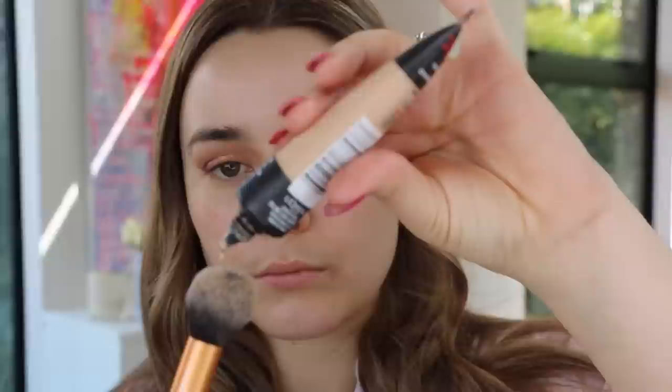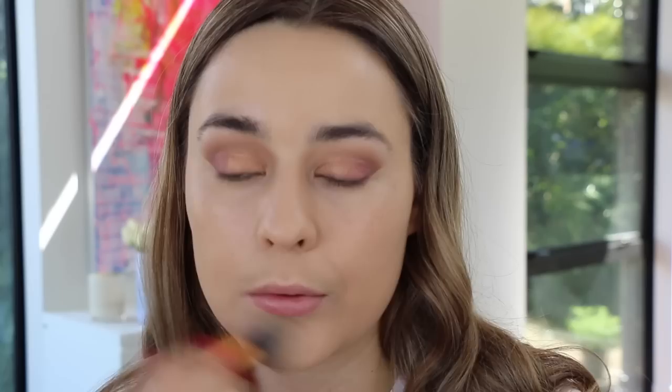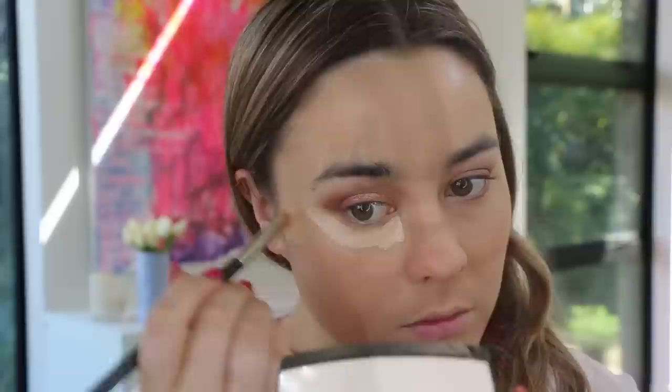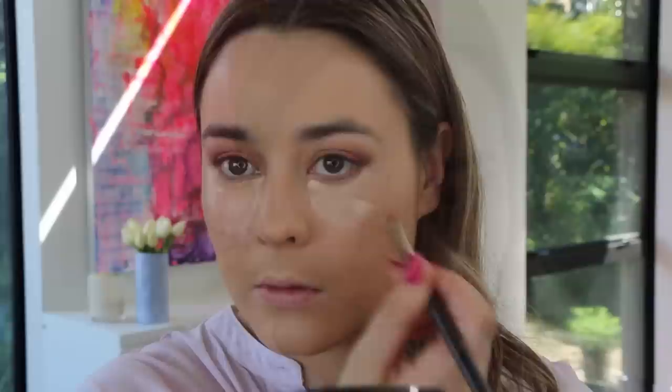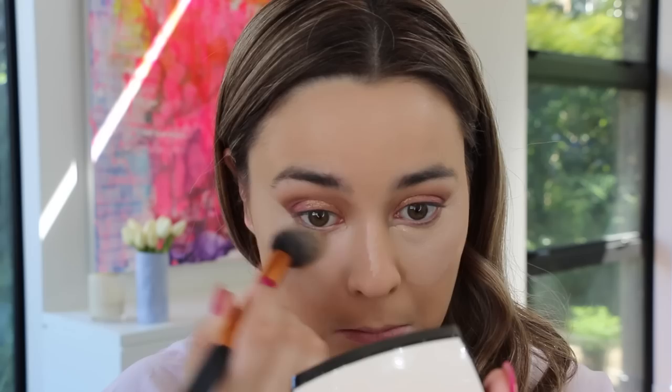For foundation today I'm using the L'Oreal Infallible 24 Hour Matte in shade 22 Radiant Beige — my absolute favorite. I love the coverage and finish; it lasts all day and doesn't budge. Even though it's a matte foundation, it's really comfortable to wear, not too drying — more of a satin finish. I'm concealing and highlighting with my MAC Pro Longwear Concealer in NC20 and buffing that out with my Real Techniques Contour Brush.